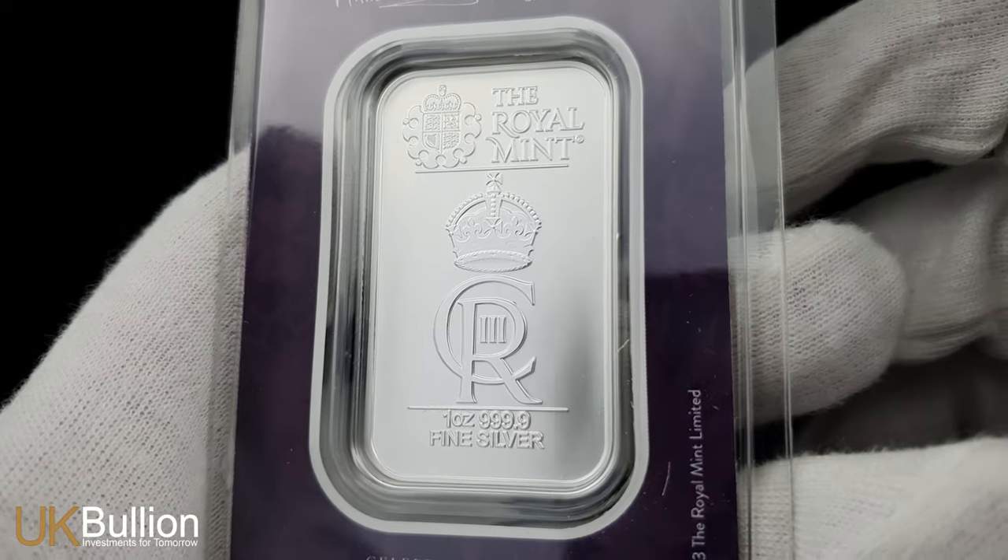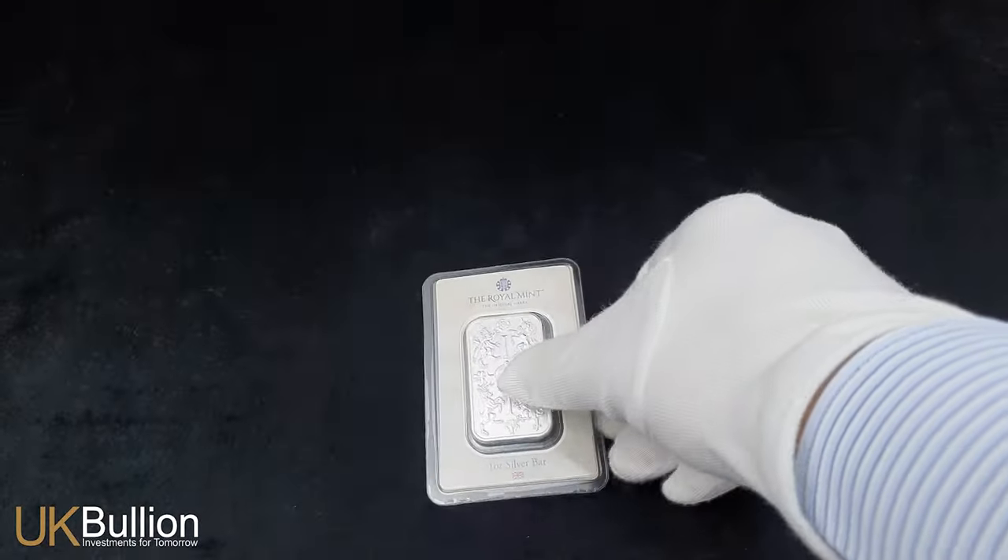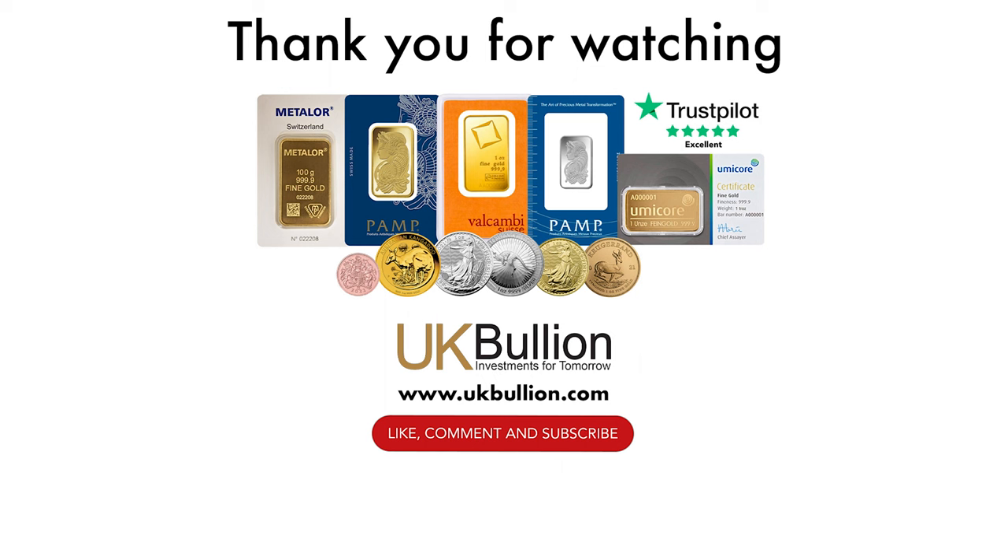These limited-edition bullion bars offer a unique opportunity to acquire historic royal memorabilia, with just 70,000 bars minted by Britain's venerable Royal Mint. Please remember to like and subscribe for more exclusive insights into the world of precious metals.